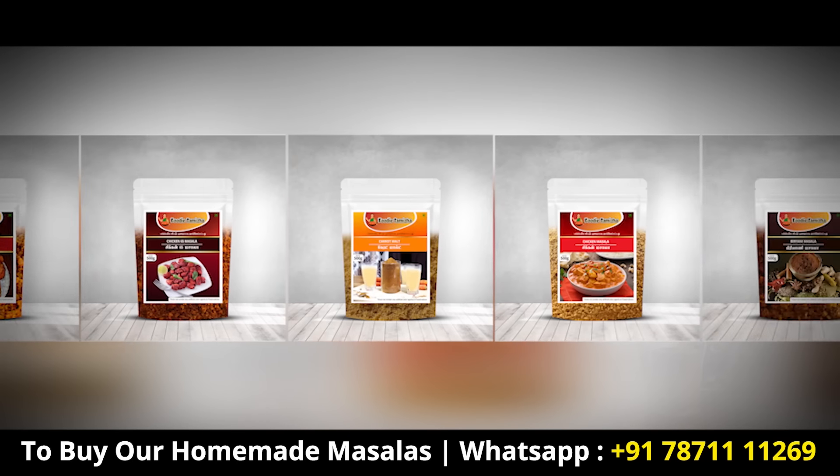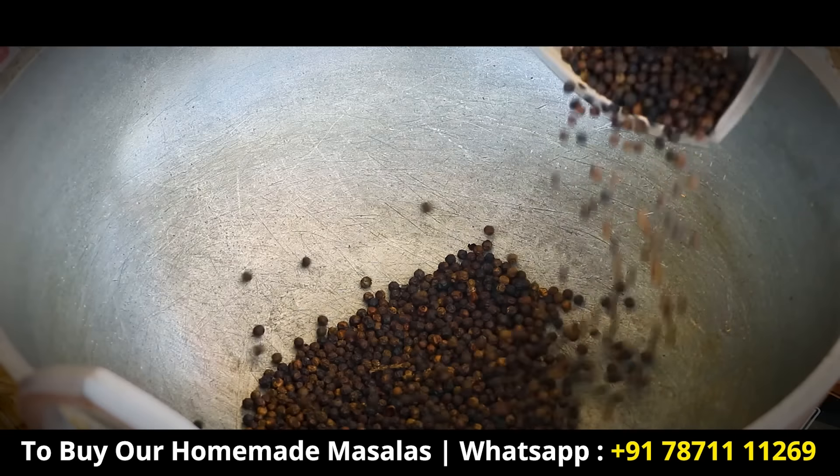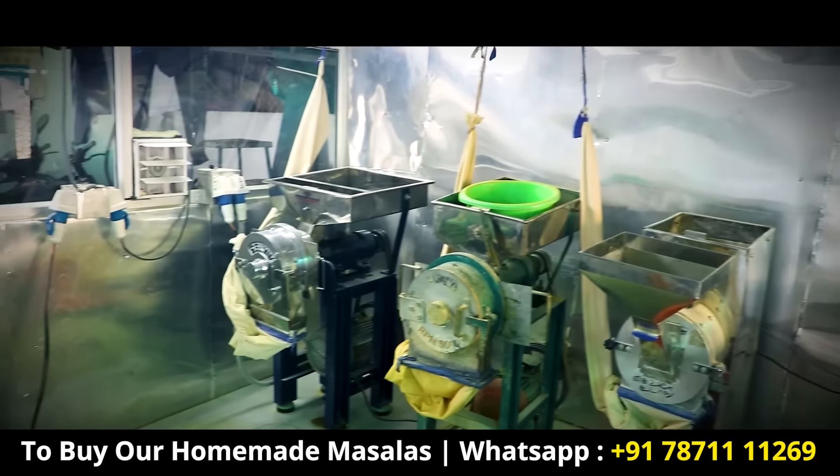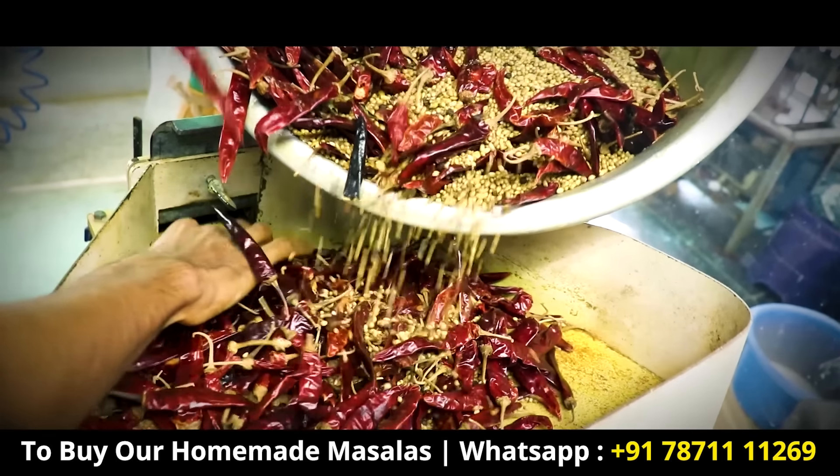If you're following our FoodieTamila page, go to our YouTube channel. You can see all these videos. We have to make our video, FoodieTamila. We're all ready to have the food. Please do this in the chat. FoodieTamila.